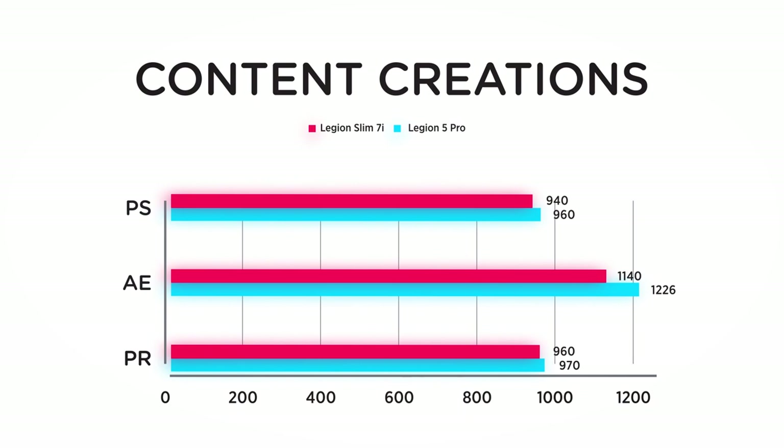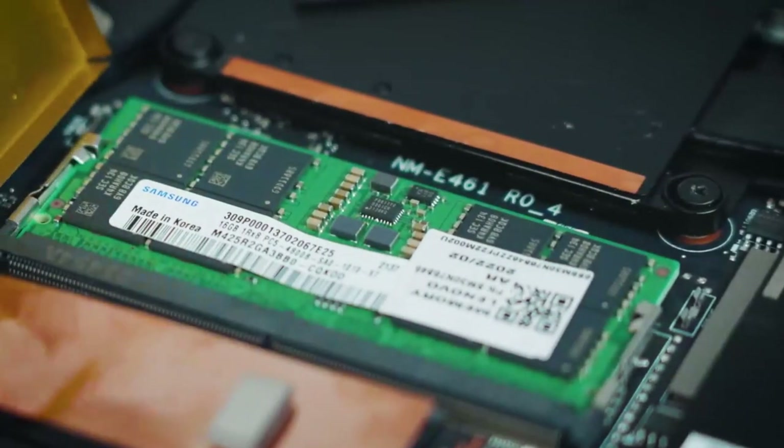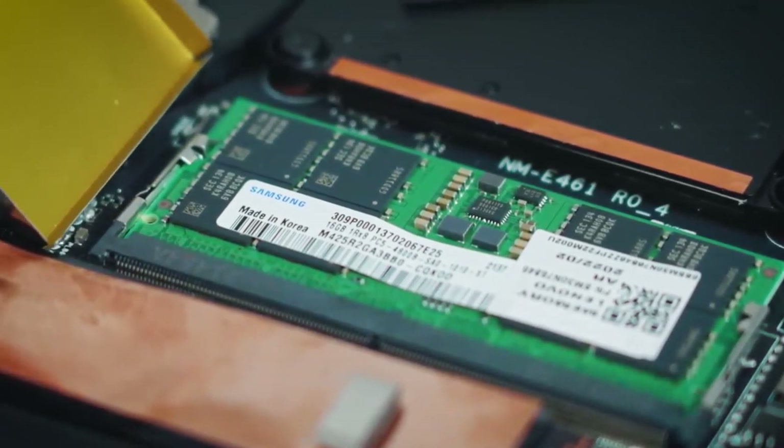So you can actually pull off some heavier Premiere Pro edits. With 8GB onboard and a 16GB slot — 24GB of RAM in total — it's up to any demanding task, such as playing the most advanced games or calculating scientific models.